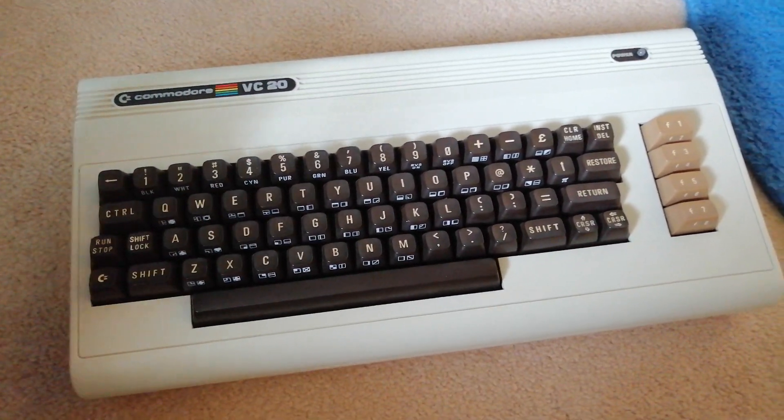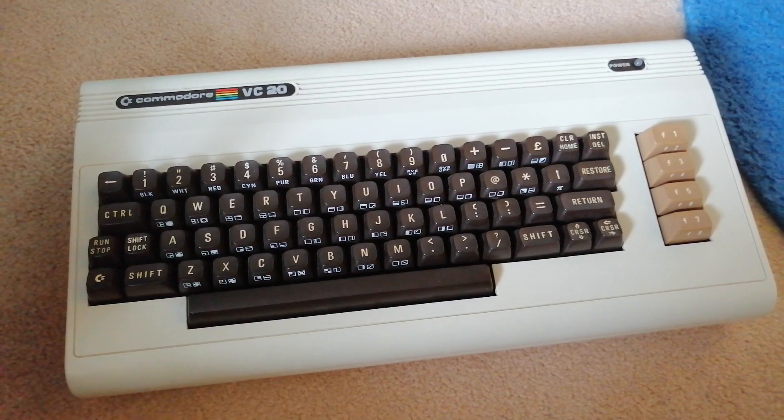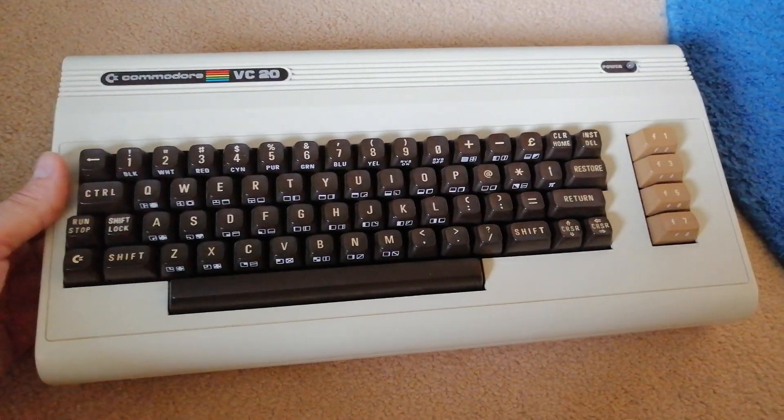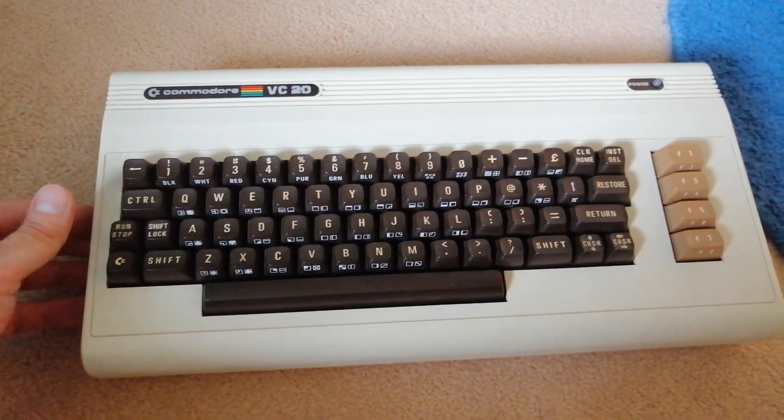Just for kicks and giggles, I've actually taken this to work in the past and used it as my work keyboard, because it can operate as a fully functional keyboard — which is obviously something really cool about it.